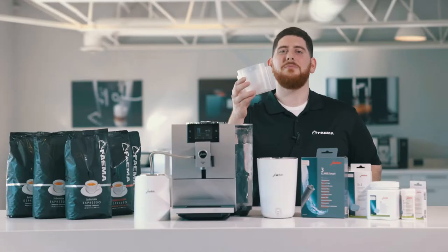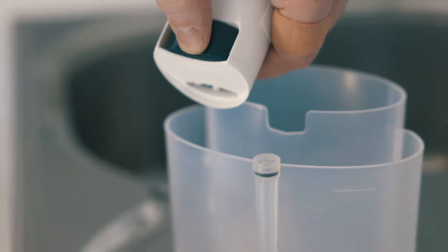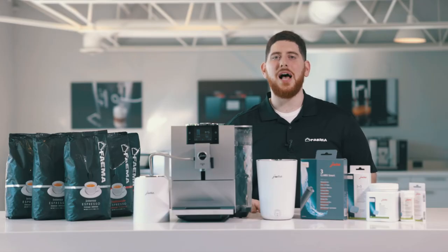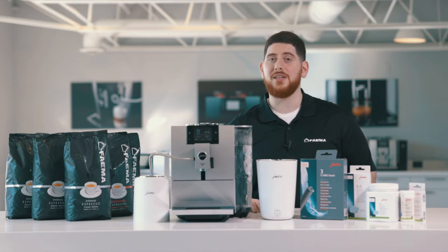The things you'll need for this process: your milk cleaning system container and your milk system cleaning tablets. After you make a milk drink, your machine will ask you to clean the milk system. You don't have to do this right away, but you should do it at the end of every night.